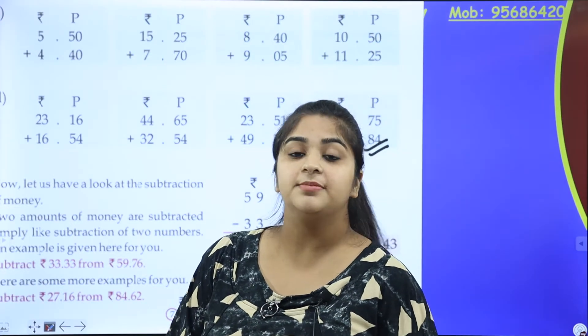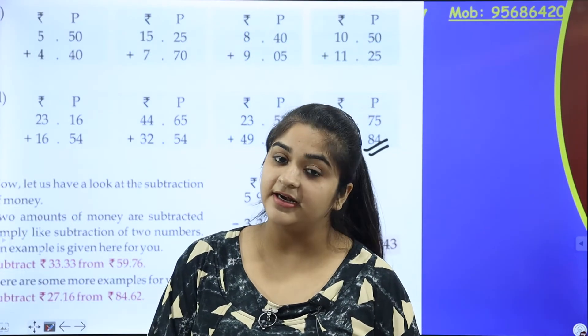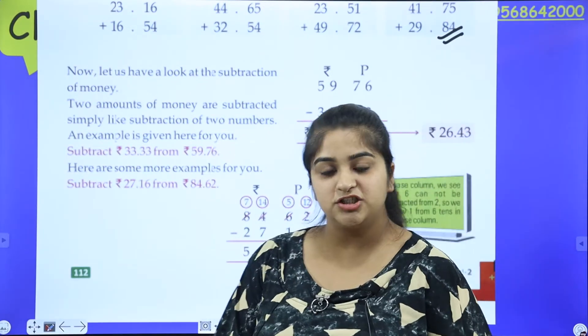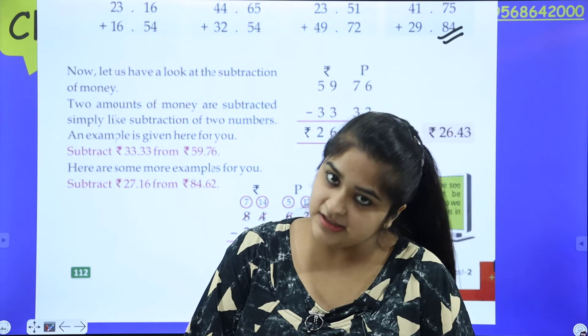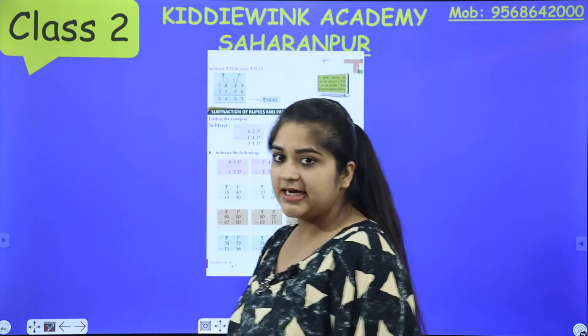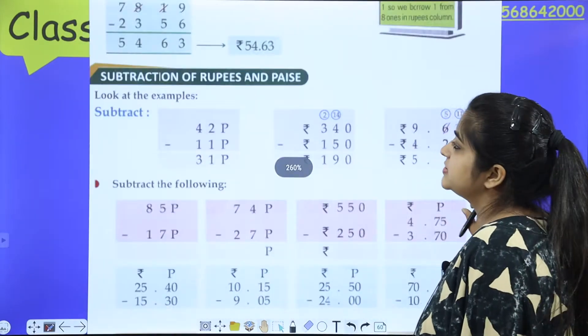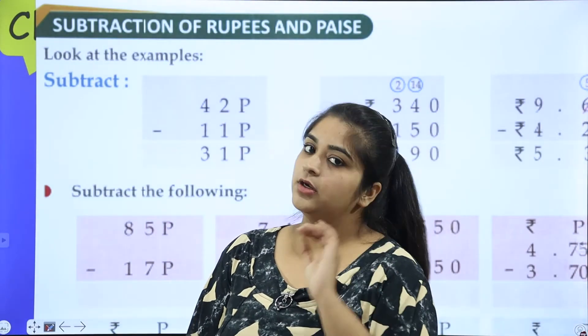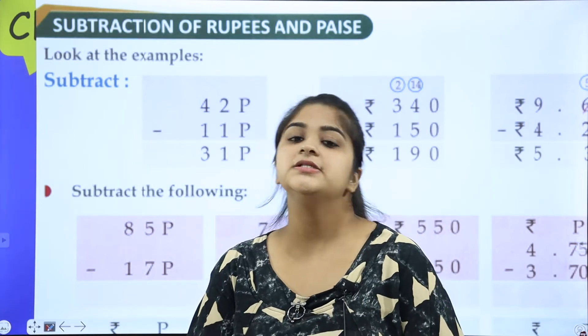Mom has also told you what we are going to do in this class and next class: we are going to do subtraction. We are going to do borrowing as well — we will do subtraction.